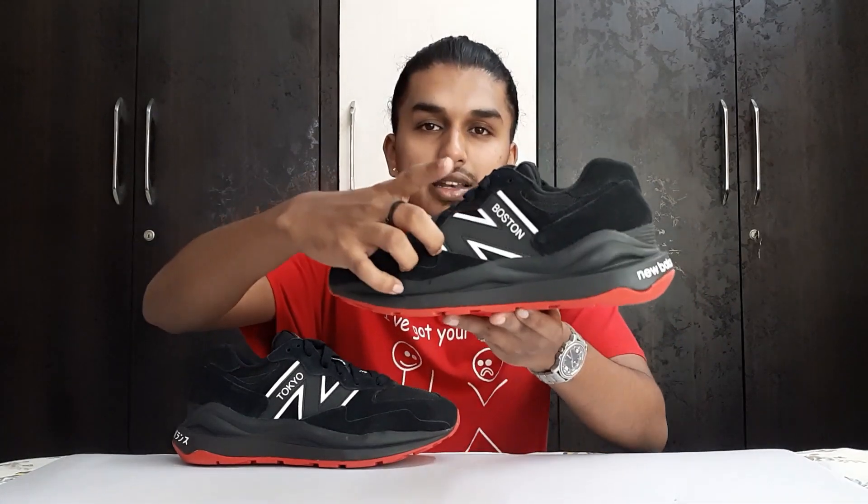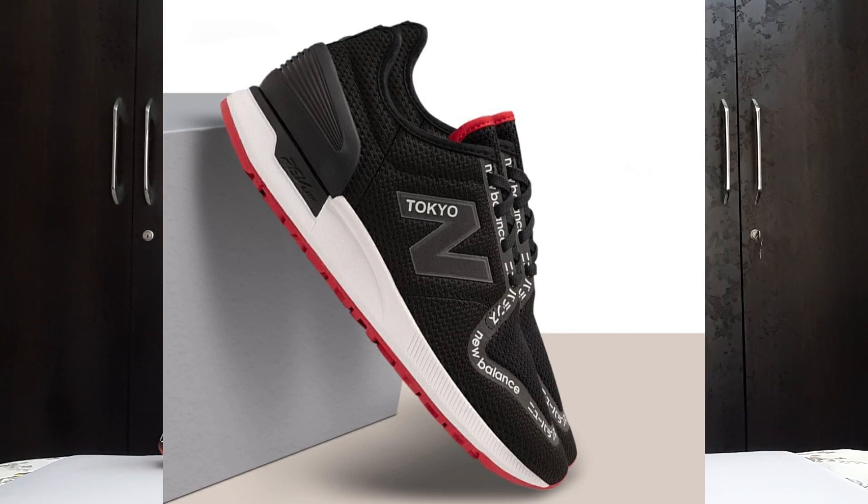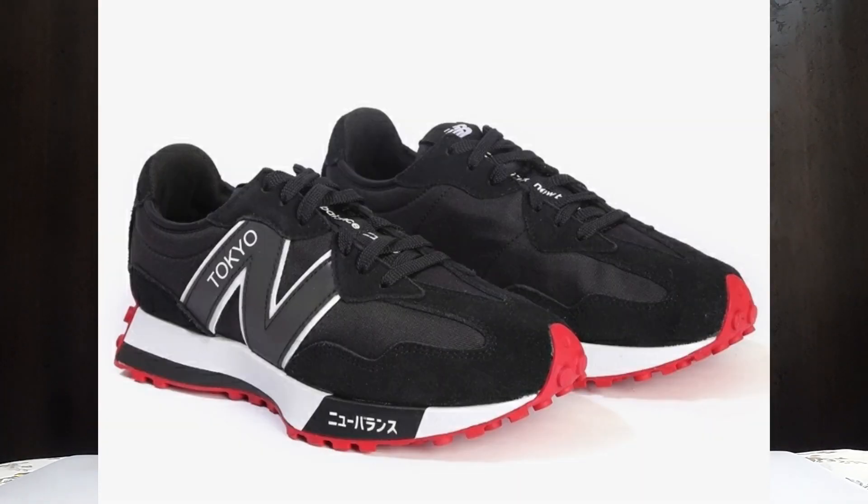This is the New Balance 5740 from the Twin City Pack, also known as the City Pack. It is a collaboration between Boston and Tokyo — you can see 'Boston' written here and 'Tokyo' written on this pair. It's not exactly a collab sneaker; it is just a pack released by New Balance with three silhouettes: some running sneakers, the New Balance 327, and this New Balance 5740.